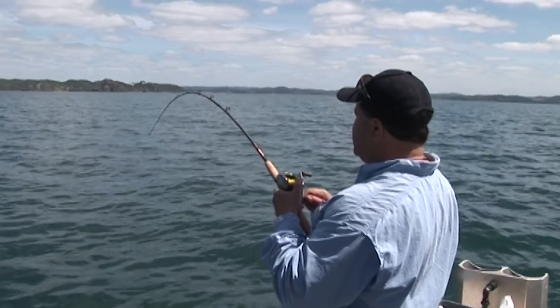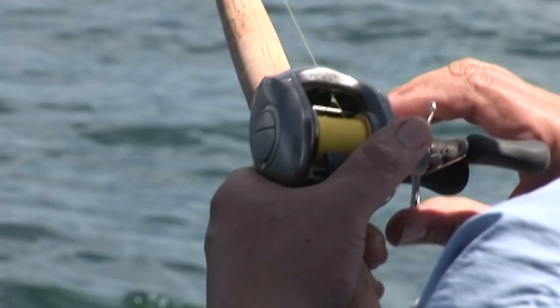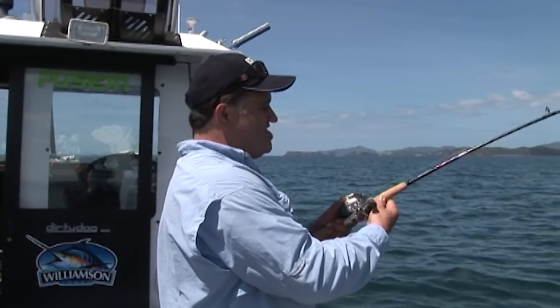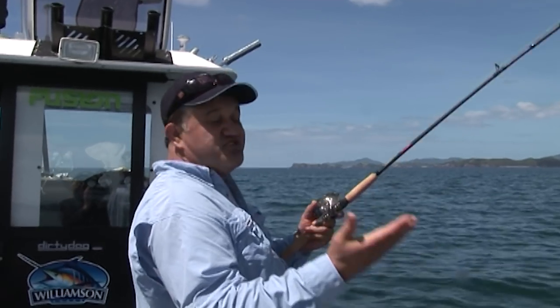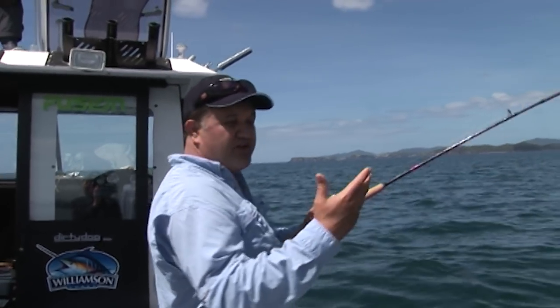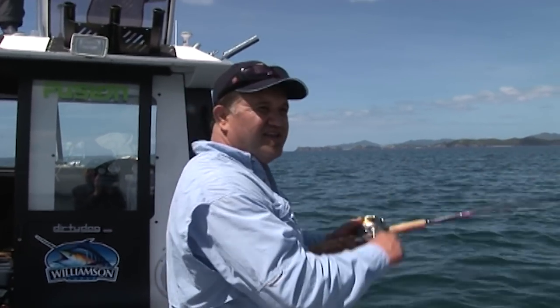Got a good one on there mate, yeah. That's nice. It's a nice one isn't it? And man, that was that whole thing about getting it off the bottom and just flicking it around to try and get that sort of motion happening, and then ka-ping! Jumped on it.